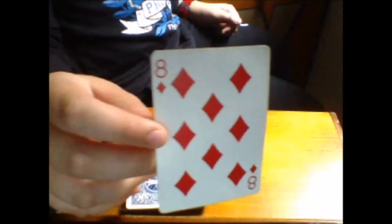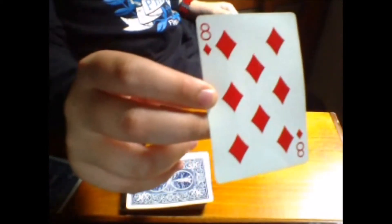Alright, let's start. I'm not going to look — I want you to look at this card. Got it? Good. I'm going to place your card to the side right over here. Now what we're going to do is place your card somewhere in the middle of the deck — so it's somewhere in the middle of the deck.